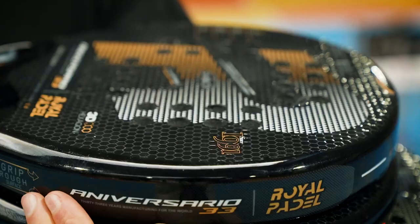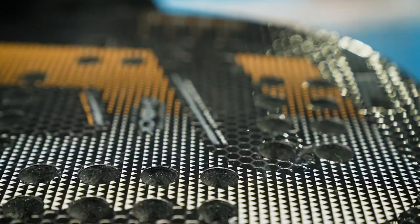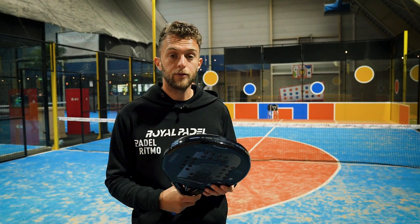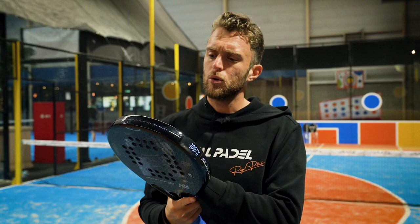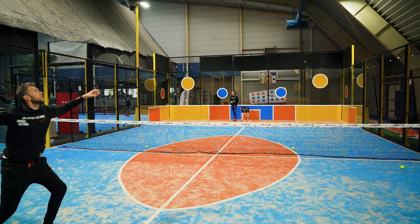The Aniversarios now have a 3D surface. Before they had a rough surface. Let's find out if this makes the ball spin more, or if the sandpaper makes the ball spin more. I'm going to do the Vibora with the light version. I'm preparing a little bit more behind my head, not as high as usual, trying to generate more slice. I want to see if the 3D surface makes my Vibora slice more.